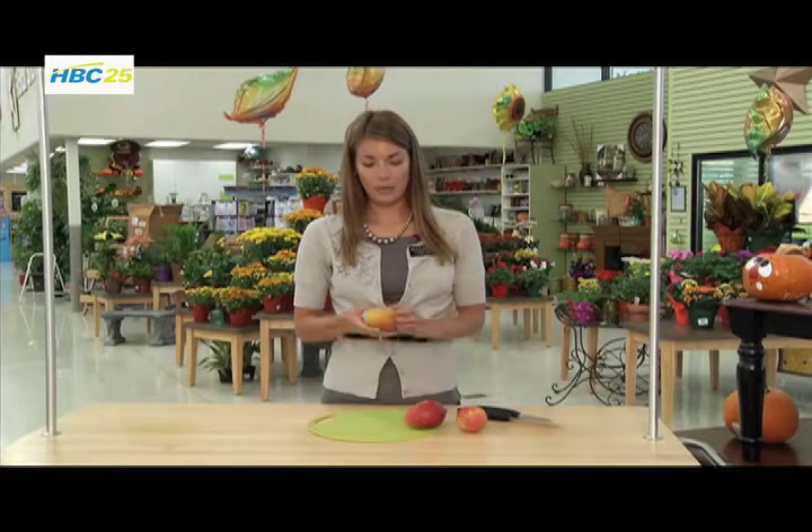This is Alex Economy, your Winona Hy-Vee Dietitian with your health tip for the week. Today I brought some mangoes. A mango is actually the number one most eaten fruit in the entire world, and they're grown in a lot of tropical places, so they're not going to be around here, but what's great is that they are so delicious and easy to use.